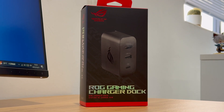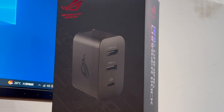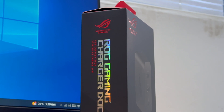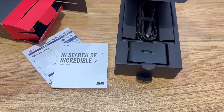Not long ago, ChangeLab did a Charging Compatibility 100 test video for ROG Ally. And recently, we got a ROG 65W gaming charger dock, which is the official accessory for the ROG Ally. It can not only support charging, but also put your game on a larger display. So, let's see how we can use it and test its charging performance.